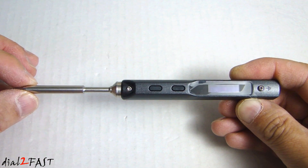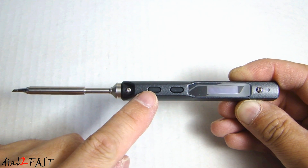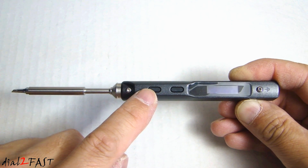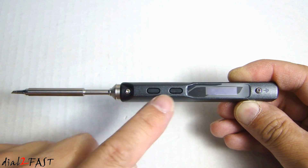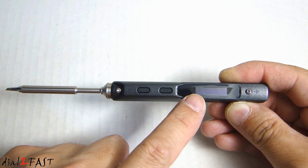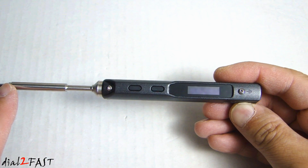Now that the unit is assembled, let's take a closer look. We have two buttons right here. The left button is used to initiate the heating element after it's powered on. You can also use both buttons to control the temperature. Next to it, we have this OLED LCD display, and this will show you the temperature at the tip of the soldering iron.